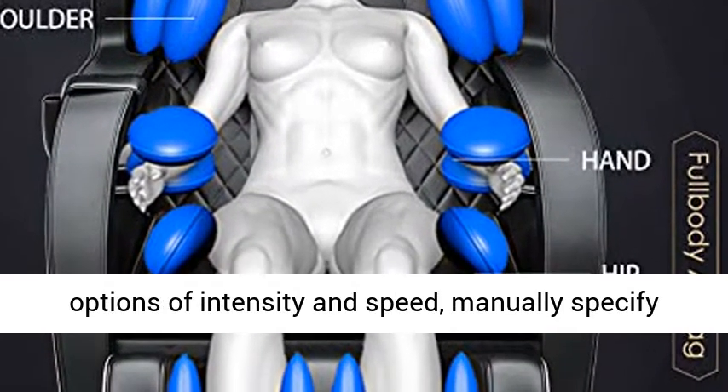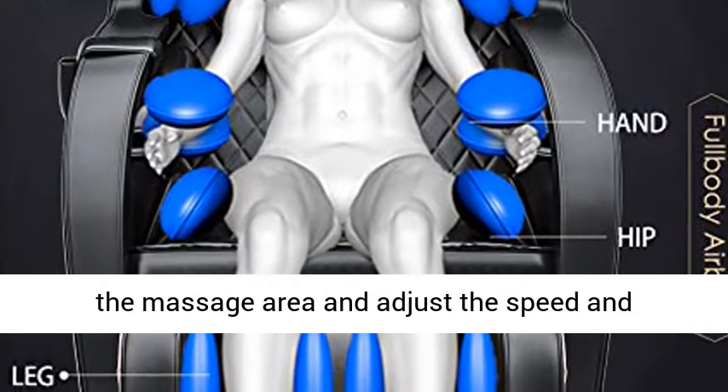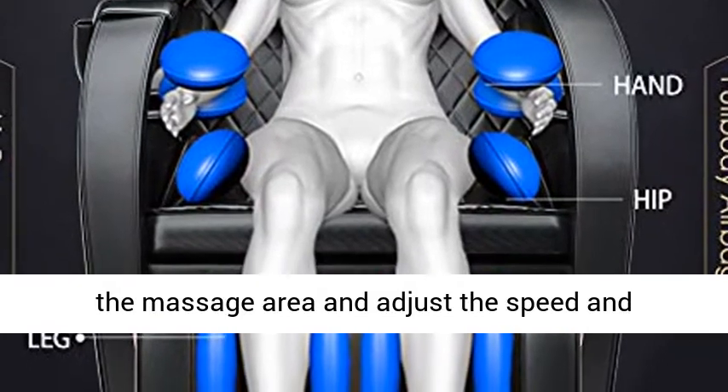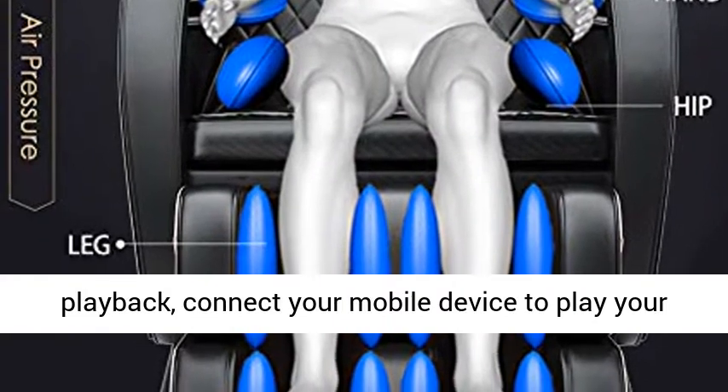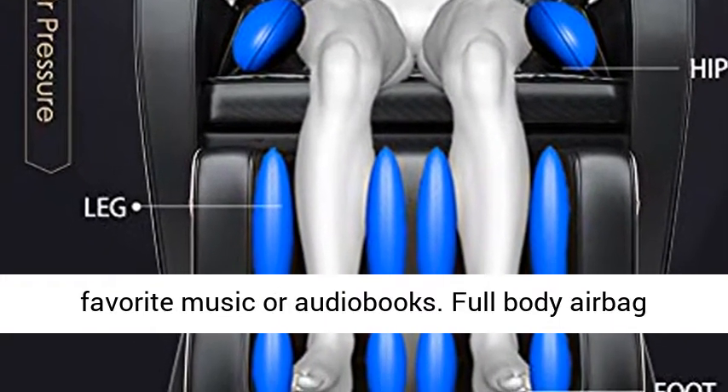Choose from 3 options of intensity and speed, or manually specify the massage area and adjust the speed and intensity of the massage. Bluetooth Music Playback lets you connect your mobile device to play your favorite music or audiobooks.